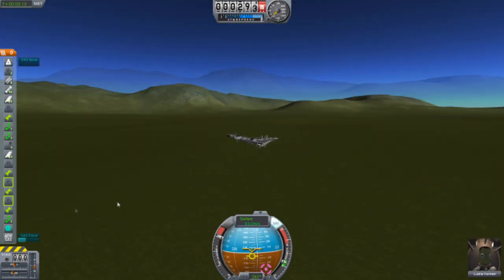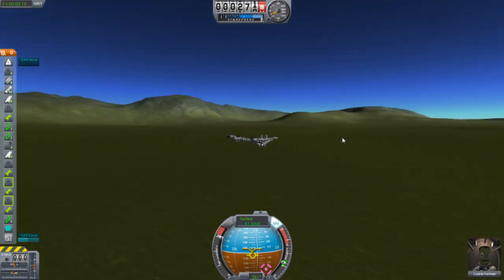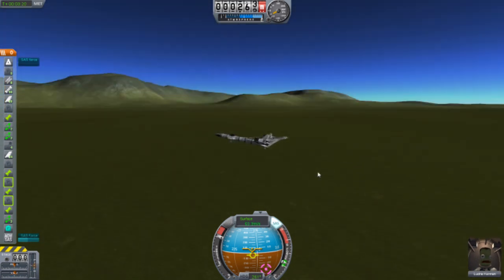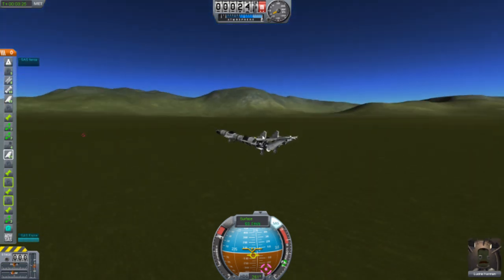Since 0.17 brought in so many new things, I wonder what 0.18 is going to be about. I want more planets — like planets with atmosphere that you can fly around on. That's what I prefer.